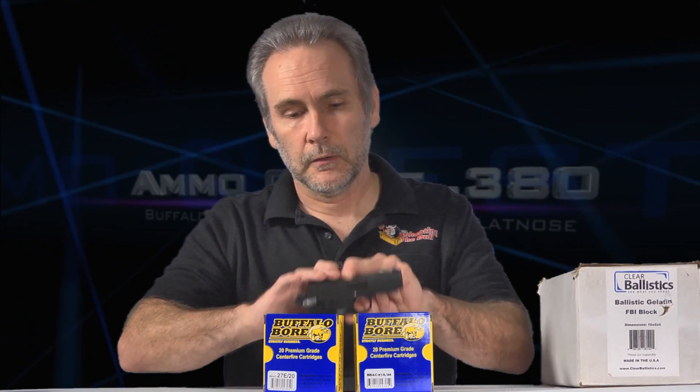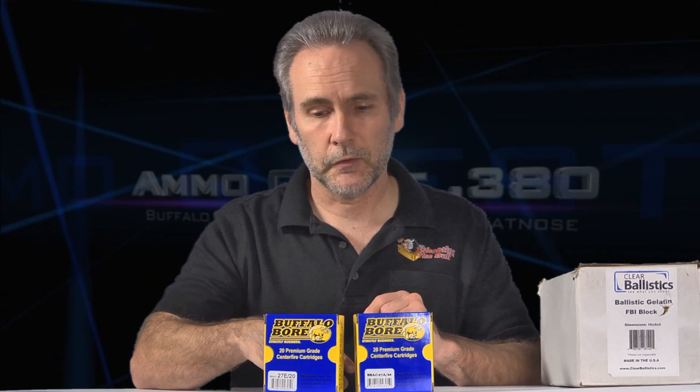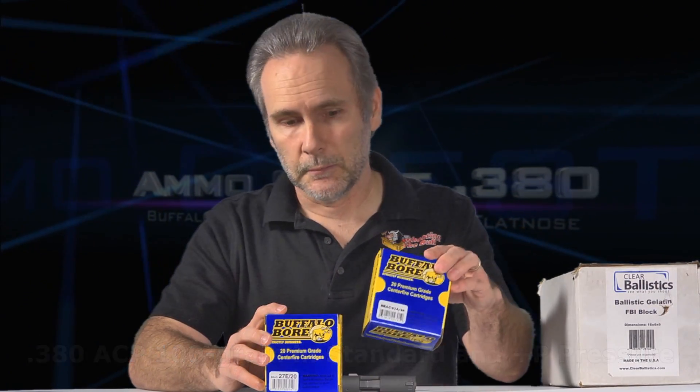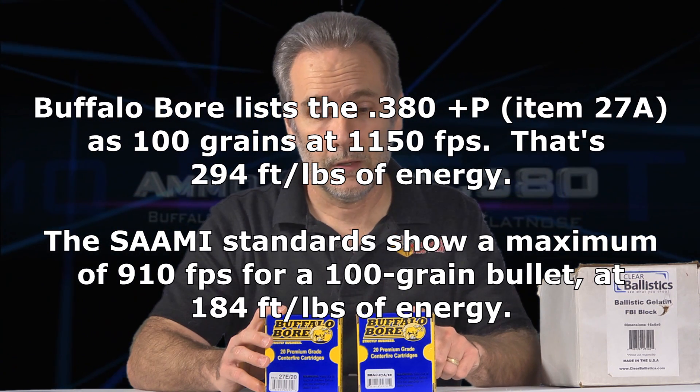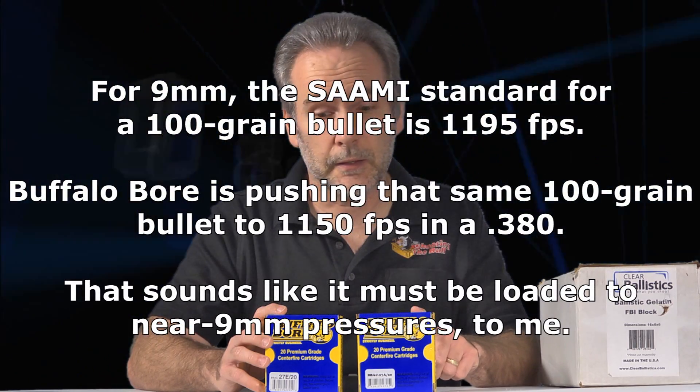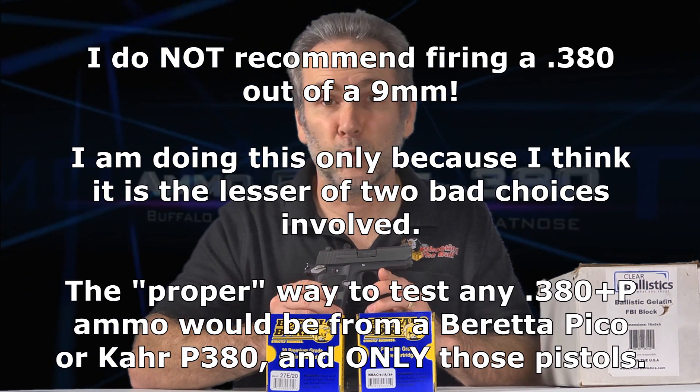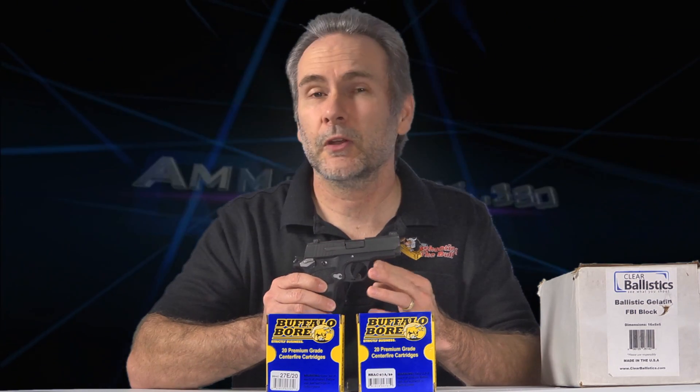I'm going to try firing this ammo out of my 9mm, because a 9mm is built to handle pretty much anything a 380 Plus P is going to throw at it. When you look at the specs, the 380 Plus P numbers look very much like 9mm. There's pretty much no way to get a bullet up to 9mm performance unless you're putting comparable pressure behind it. So I would not run this out of my 380, but it will chamber and fit in the 9mm — a 9mm will fire a 380, though it'll only do it once since the shell is held by the extractor. Seeing as I'm only doing two or three rounds, I figure this is the best way to go.